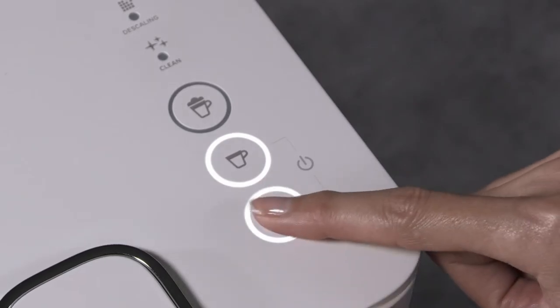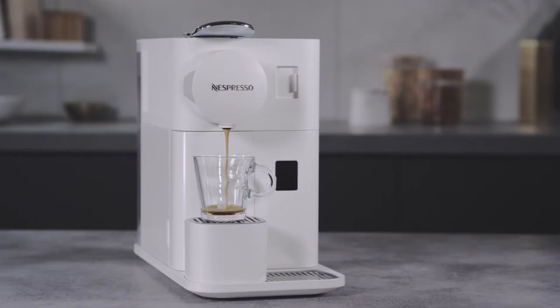Press the espresso or the lungo button. Note that during heat up, you can press any coffee button. The coffee will then flow automatically when the machine is ready.